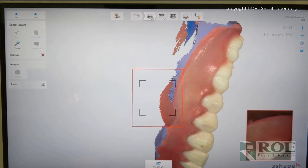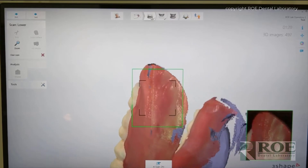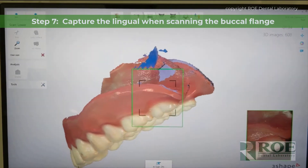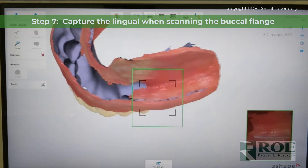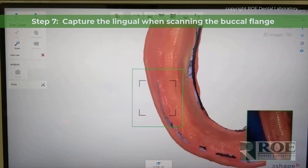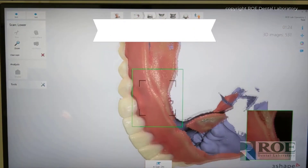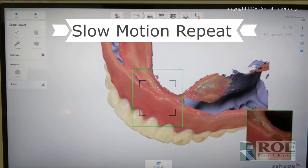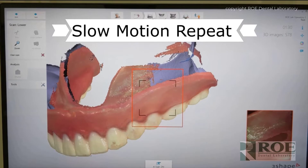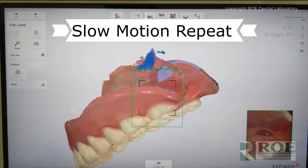It's critical that you don't leave any holes — in other words, blue spots. Also notice that when we're scanning the intaglio, you're scanning the buccal flange, but you're also capturing the lingual at the same time. Let me show that again real quick in a repeat. Notice that as you're scanning the facial, you're also scanning the lingual flange of the intaglio, capturing both at the same time.